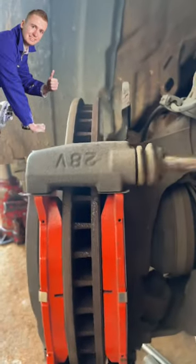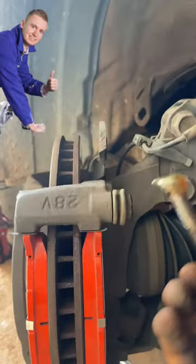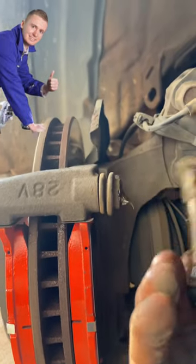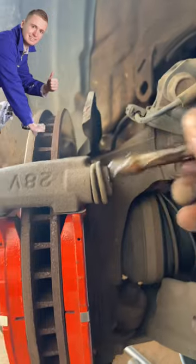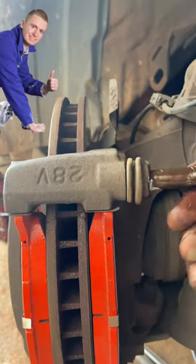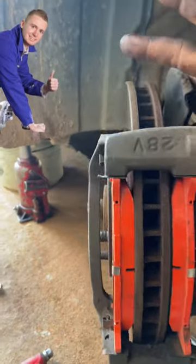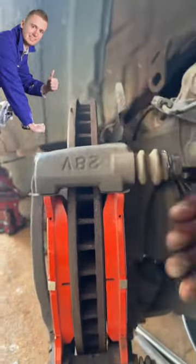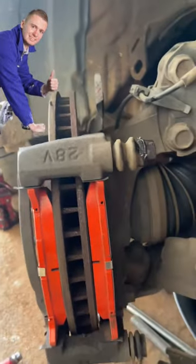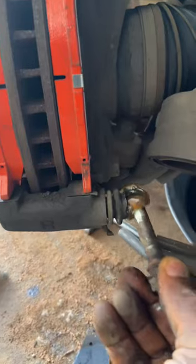The inner brake pad will wear down more frequently than the outer one because the caliper is not sliding in and out properly. The work of this guide pin that I am lubricating right now helps the caliper — it pushes the brake pads in and out and allows them to move back and forth.